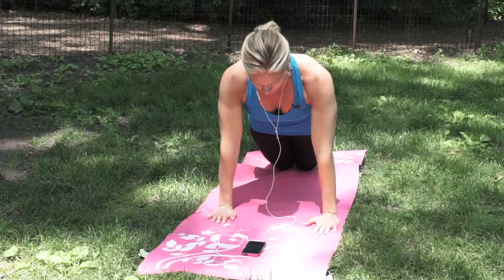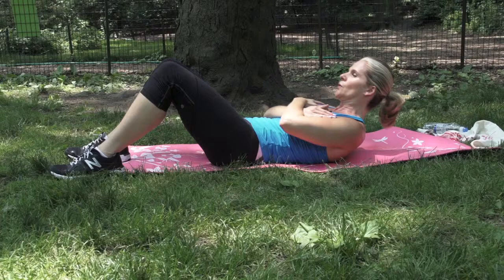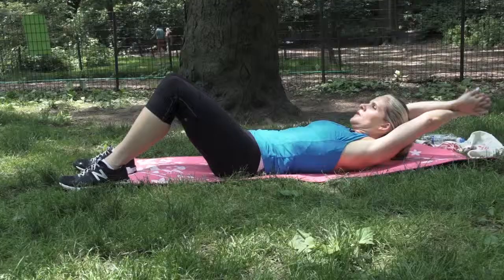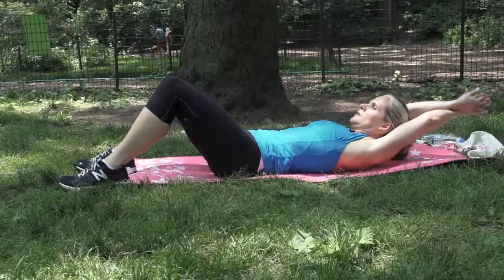Number six: crunches. Draw in your navel to crunch your upper body forward, raising your shoulder blades off the ground. You can either cross your arms over your chest or place your hands behind your ears, or for an extra challenge, extend your arms straight overhead.